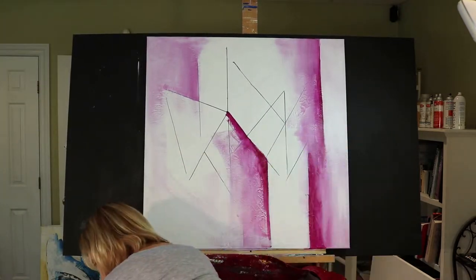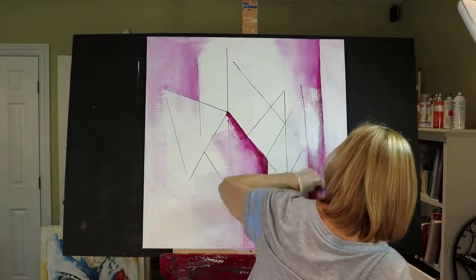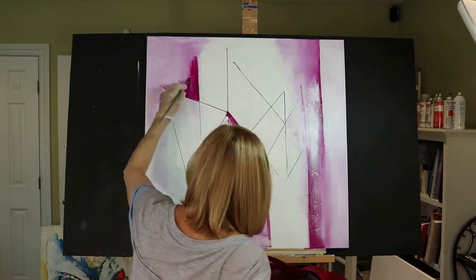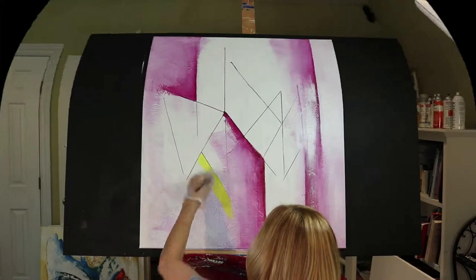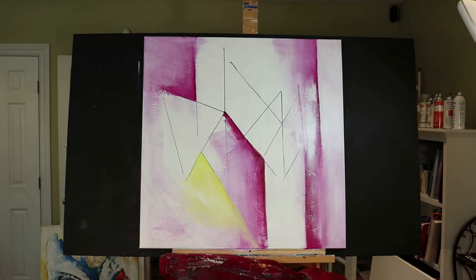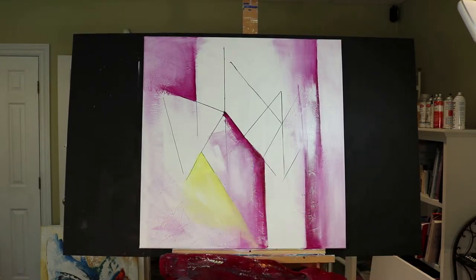I've got some titanium white going over the magenta and here I'm applying a little bit darker version of the paint. I did put some yellow here and there for the background but I will be going over that with other layers of different paints. I want that area toned down a little bit.